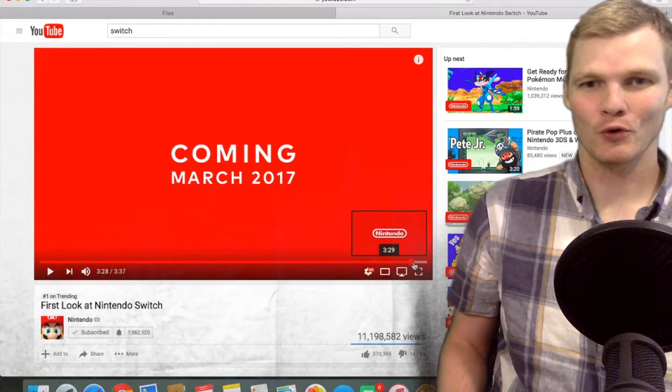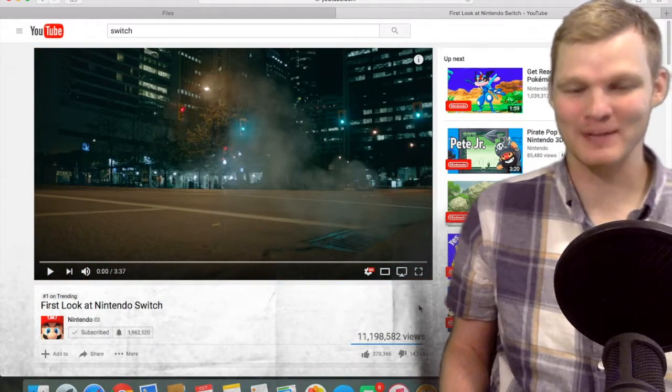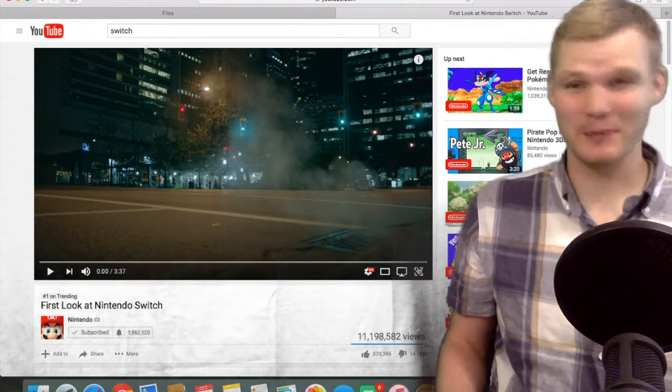Alright guys, are you ready for this? I know I'm a day late to the party — I couldn't record yesterday — but here we go. I wanted to go through this trailer and analyze some stuff, and tell you guys what I'm excited about.